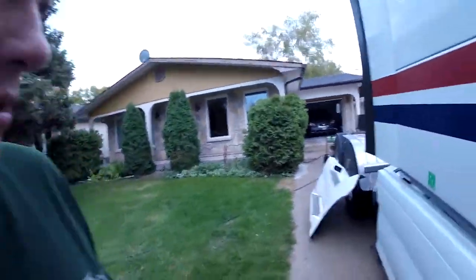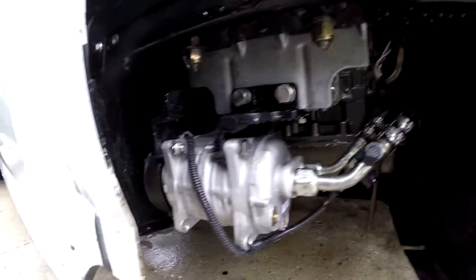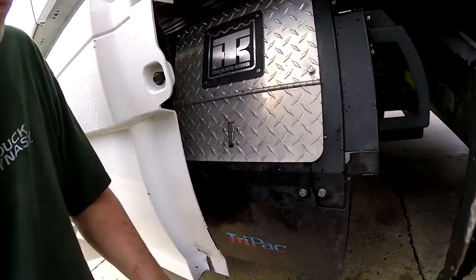That's a good sound! Got the pressure washer out and washed everything off real nice and clean, so everything is nice and clean again. Now I'm just gonna put the cover back on, and then I'm gonna wash the whole truck.